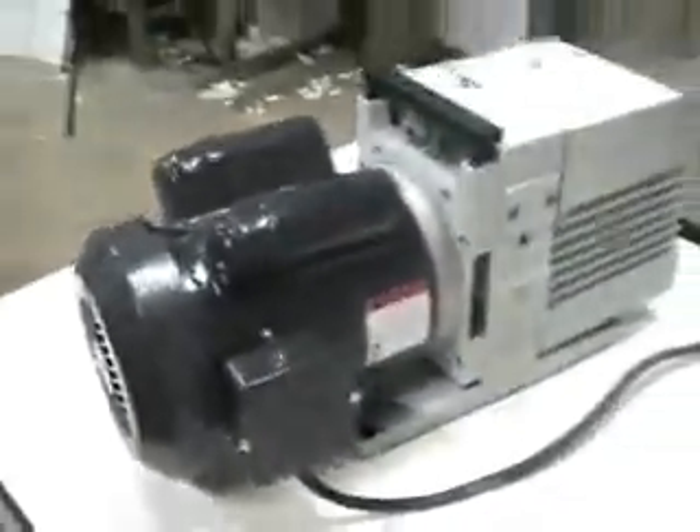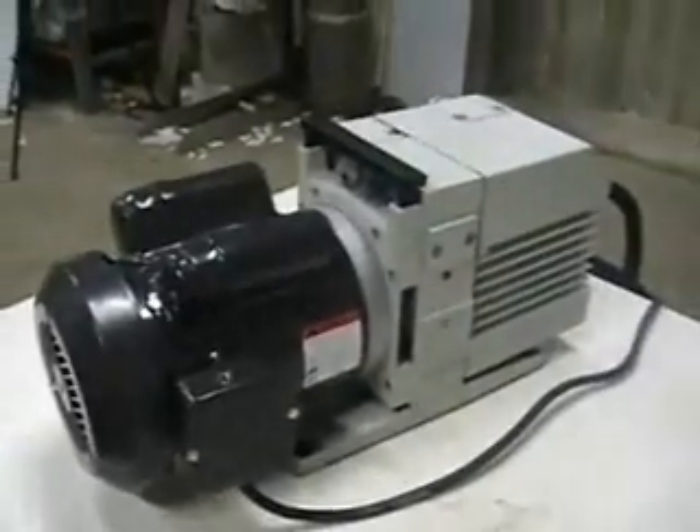The pump has been rebuilt. It comes with fresh new oil, ready to be shipped out. The motor is 1 horsepower, 220 volts, 5 amps.